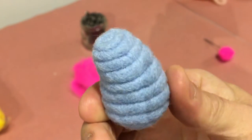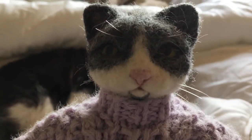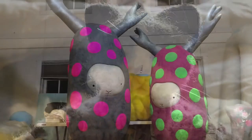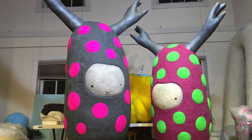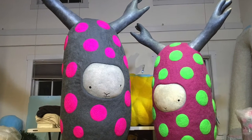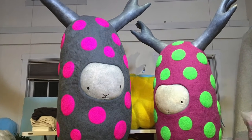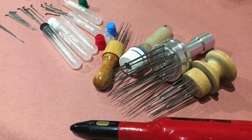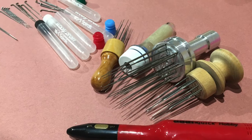With a lot of practice you can start to make stuff like this. I had to modify the whole process to make it work on these five foot tall sculptures. The first thing I did was look at all the different needle stabbing tools to see if there was something faster and more efficient.